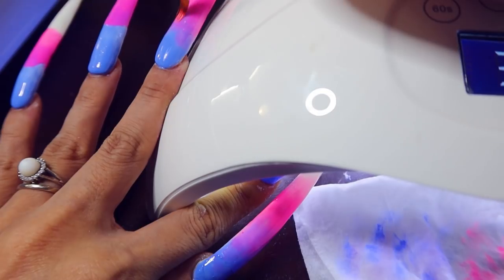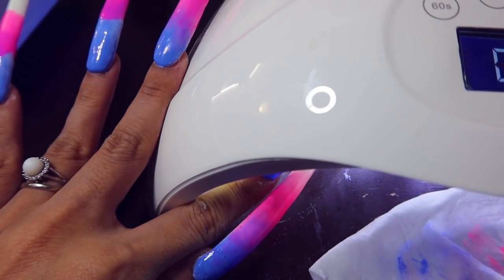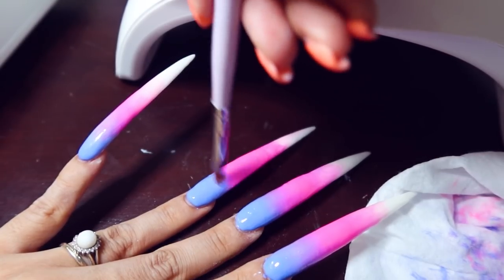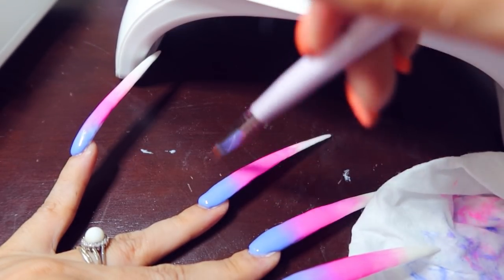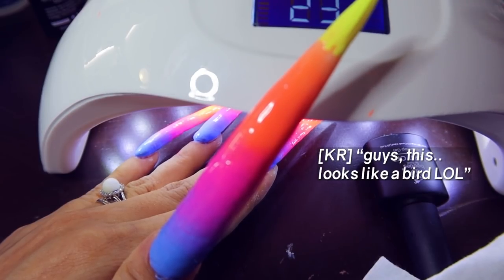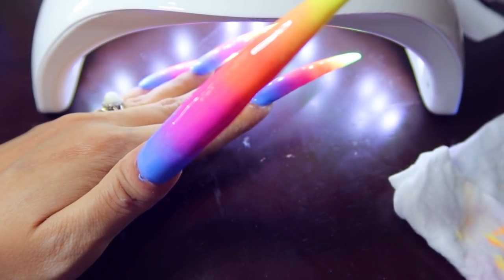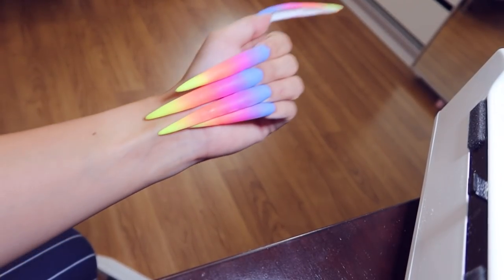I feel like lockdown 2.0 is the perfect time to do nails like these because I'm not really going out — it's literally just eye candy, just art to look at. This is my first time having nails this long. I'm not as worried about wiping my butt because I have a bidet, but I'm more worried about my cooking — I'm wondering how I'm going to cook with these nails. I'm going to try going in with a matte top coat — it's my first time using a matte top coat. Oh my gosh, it looks so cool — it kind of reminds me of candy corn or glow sticks.